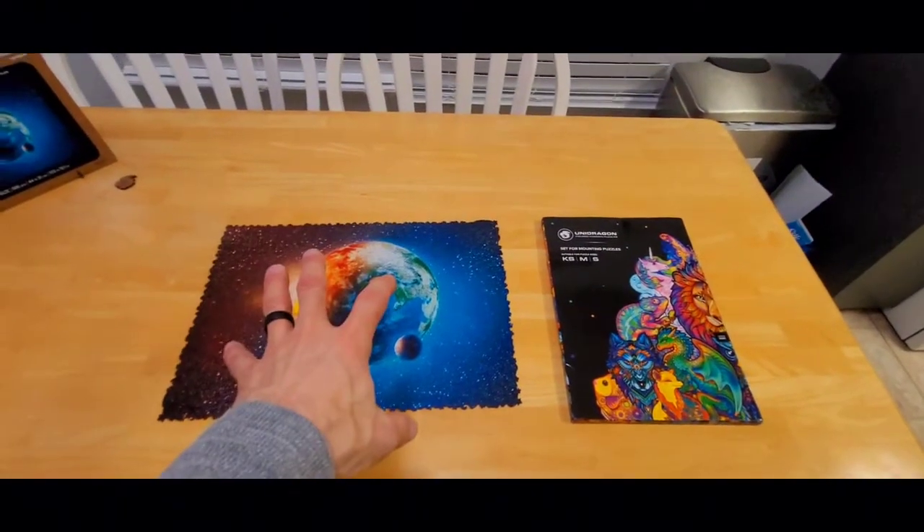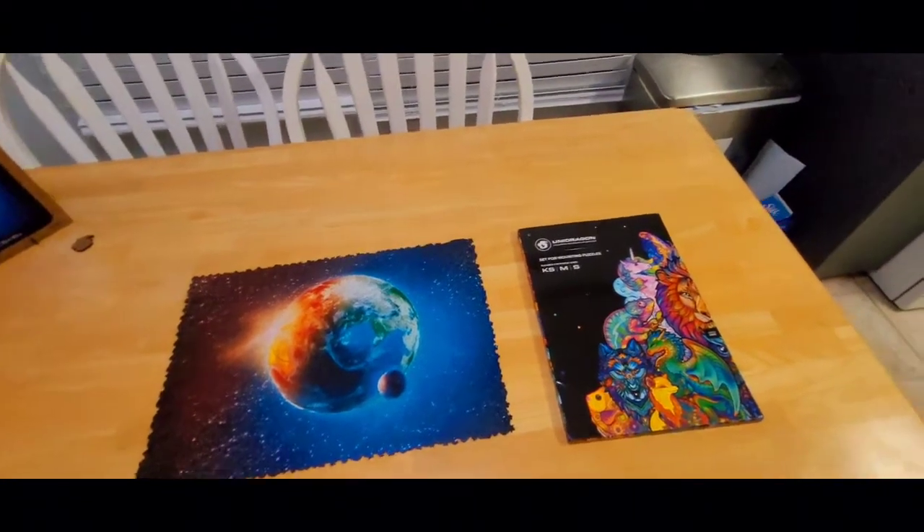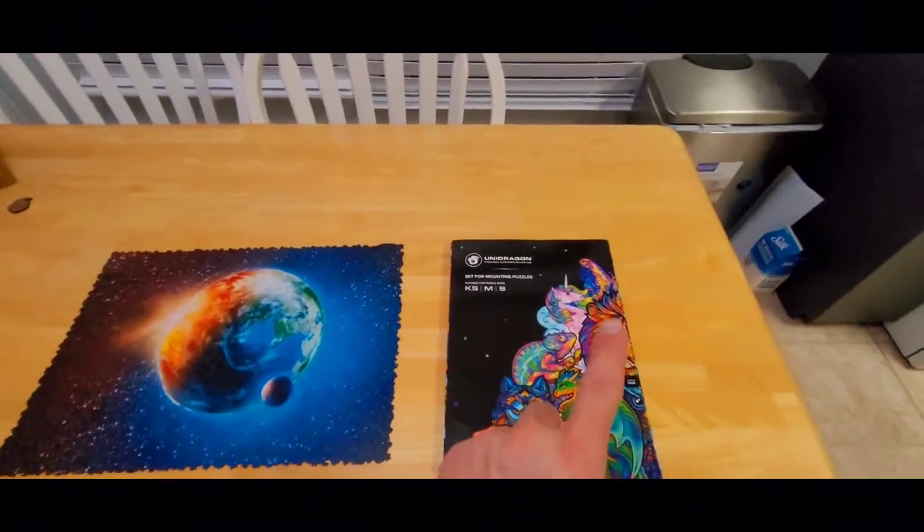Today is Thursday, so I just finally received it. It has been a long wait and I apologize for not getting around to this sooner - but that is why. Let me show you what this kit is all about. The puzzle is still here, still together, no problems there.